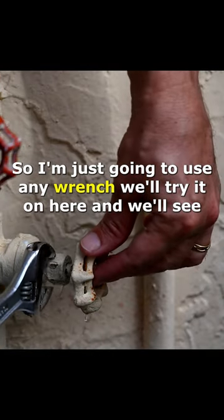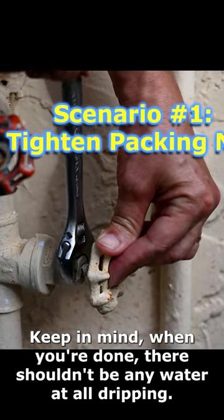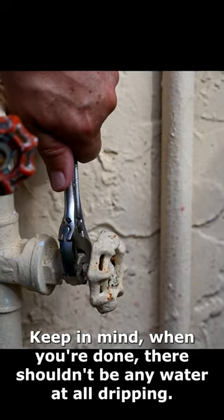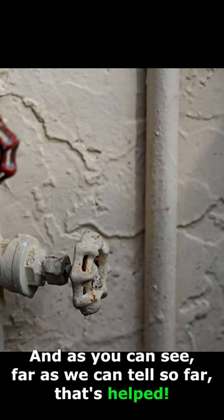I'm just going to use a wrench and try it on here and see just by tightening it a little bit if that helps. And keep in mind when you're done, there shouldn't be any water at all dripping. I'm just going to go about a quarter of a turn. And as you can see, as far as we can tell so far, that's helped.